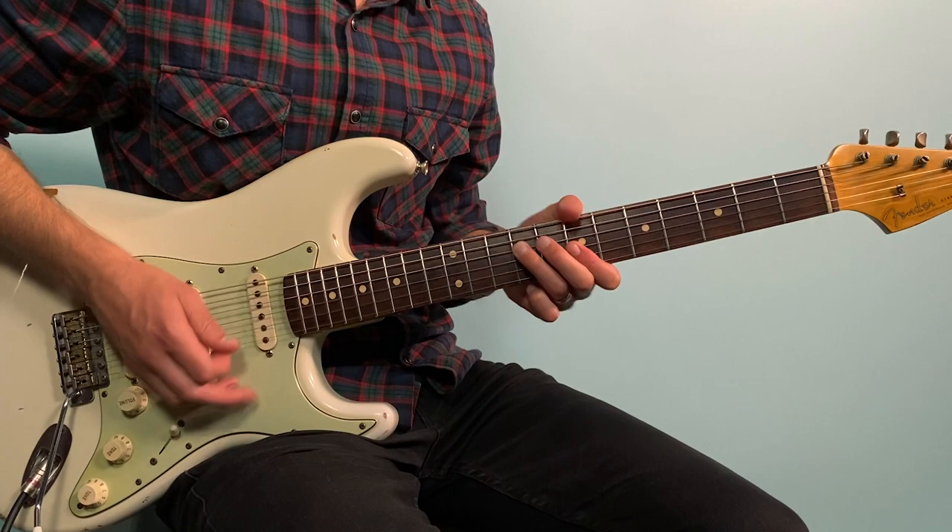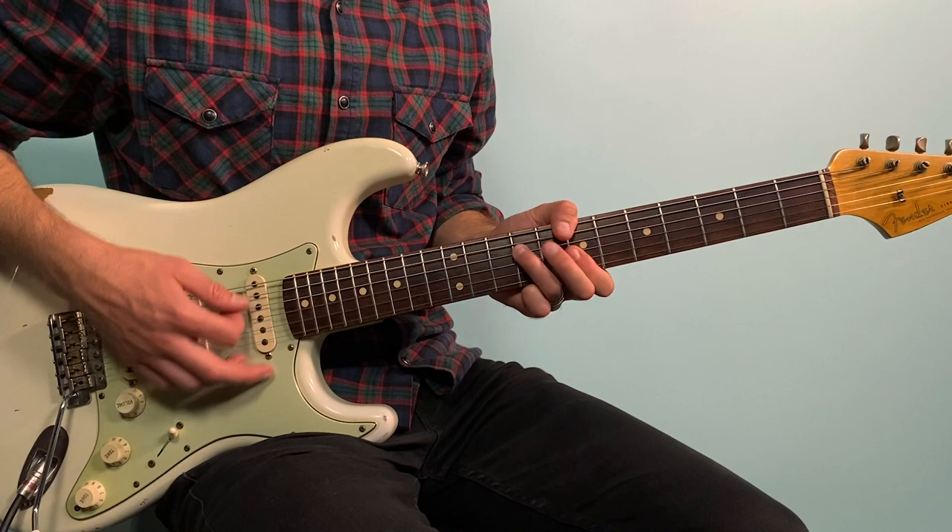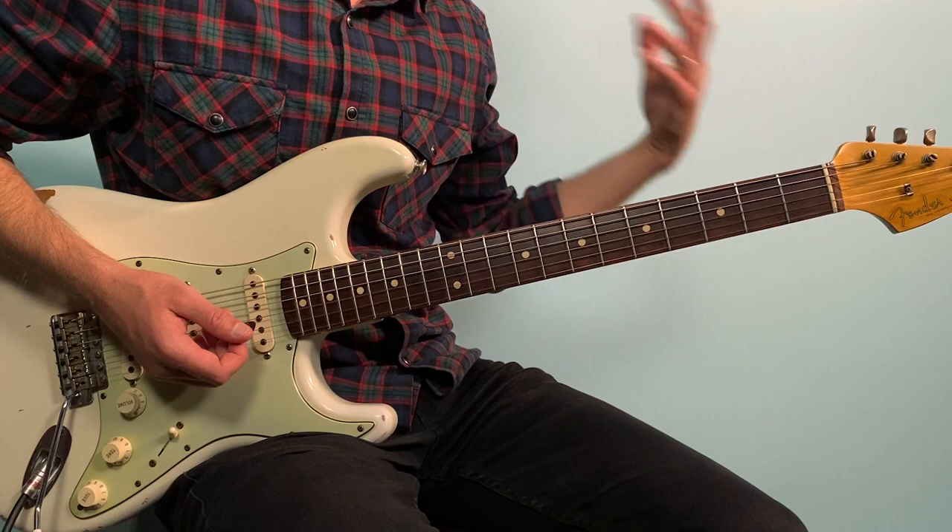Then you go A, B minor, G, then D. The A is the same shape as the G and D, just on the fifth fret. Then move it up to B minor, then G to D. That repeats — that's our main progression.